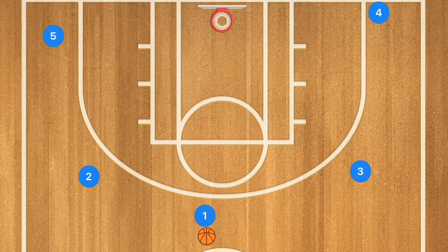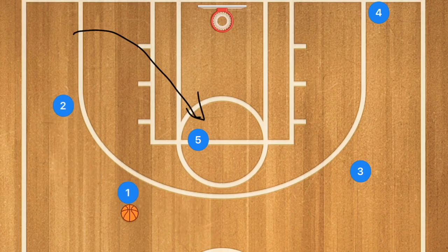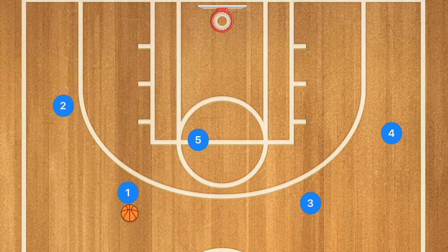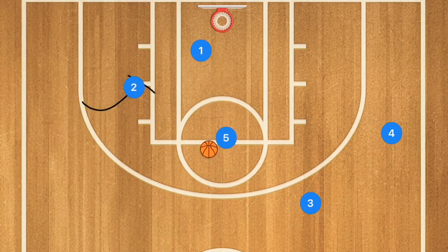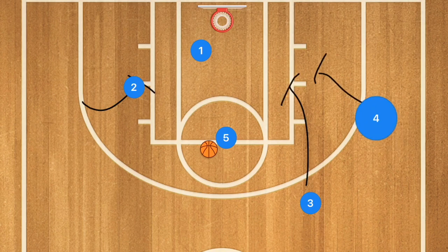I personally love running the five-out offense — I wrote a complete guide to it in the description — but what I'm going to run with my team this year is having player five move to the high post out of the five-out, transitioning to four-out plays. We'll have our players shift over to get that ball into player five. At that point, player one cuts towards the basket as an option, player two comes down for a pin-down screen, and players three and four go down for what's called an elevator screen.